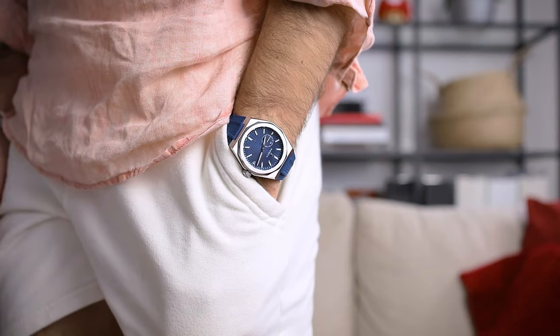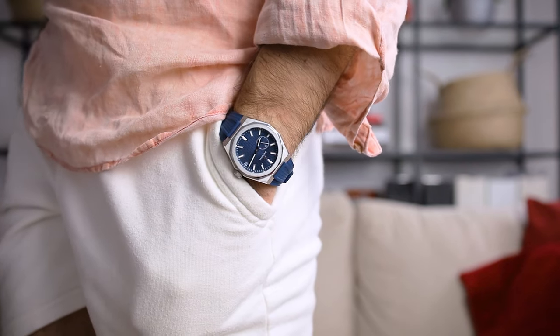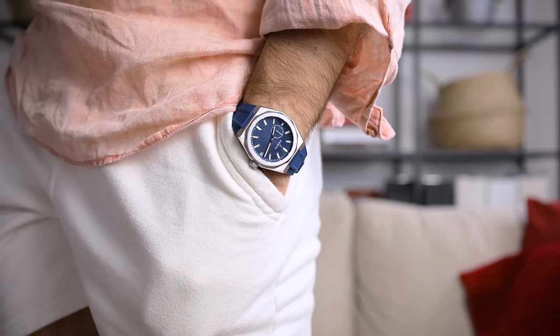It looks great — a very clean, minimalistic look, which I really appreciate brands doing: incorporating this minimalist sporty vibe. I think watches have become more of an art piece rather than just a tool for telling time, and therefore designers have a lot of potential in trying out different things. That's something I really appreciate about this watch.